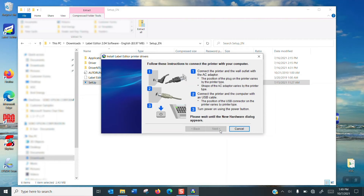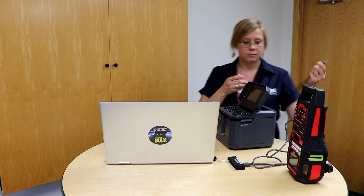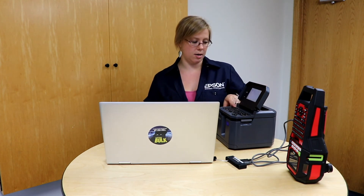Now this is the screen that says: plug in your printer and turn it on. I've got my USB port plugged into my computer and my ports labeled, so I need to plug it into that one. I'm just going to take this and plug it in. Then go ahead and turn the printer on.